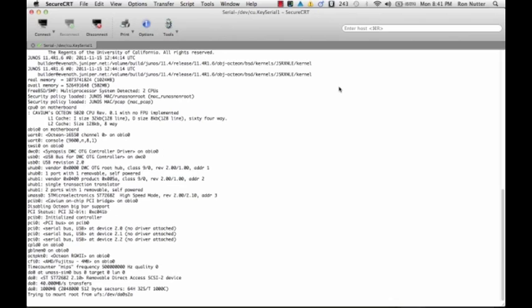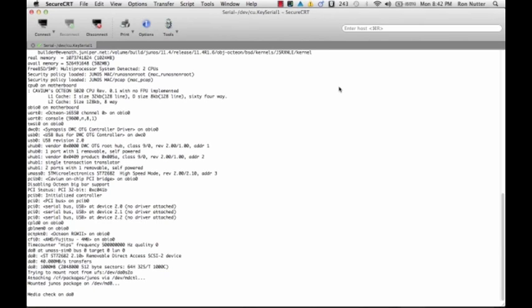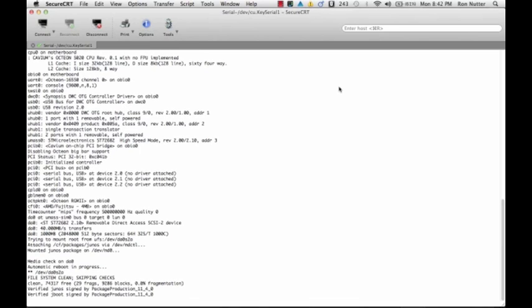The instructions said to hold the reset config button until the status light goes green. Well, for those of us that are color challenged and can't easily see the difference between green and yellow, I finally saw that the alarm light had gone on. Seeing no further activity, I then powered the box off since I didn't have the login credentials from the party on eBay that I bought it from.